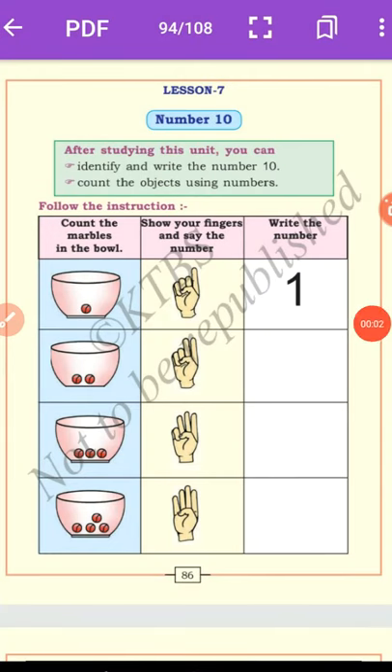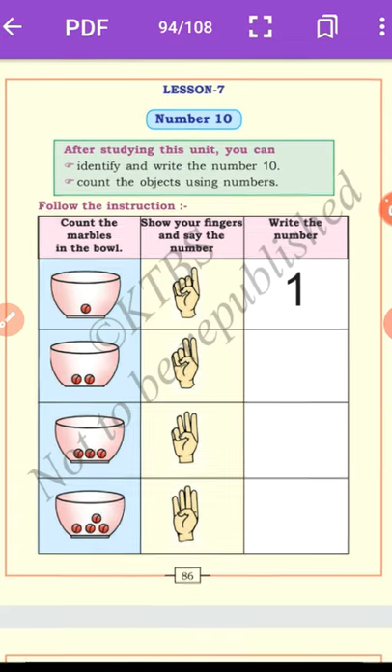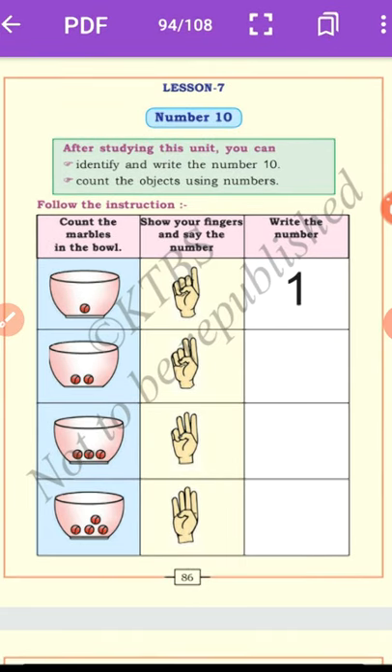Good morning dear students, I am Sakamayan, your math teacher. In the previous class we already learnt digits 1 to 9. Today we are going to learn a new concept: number 10.